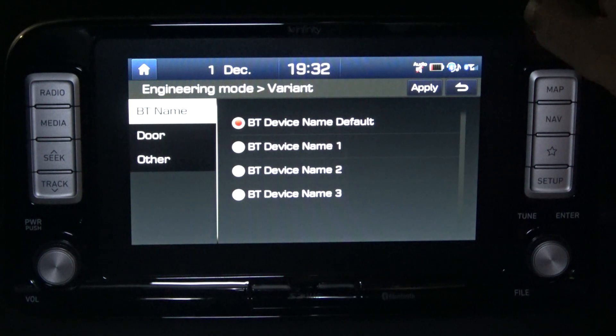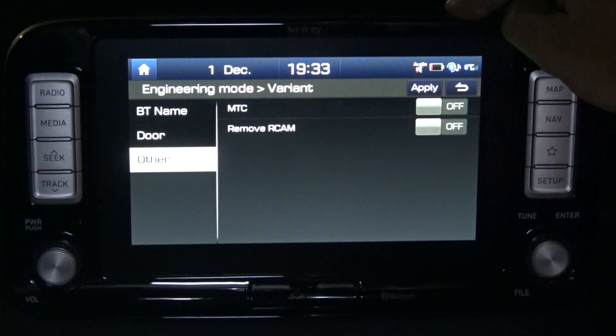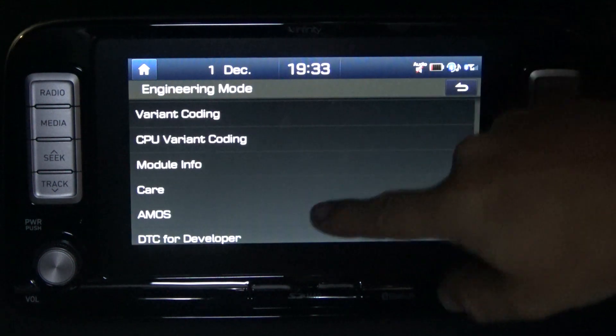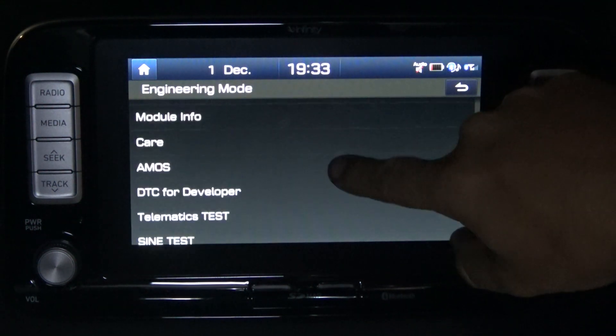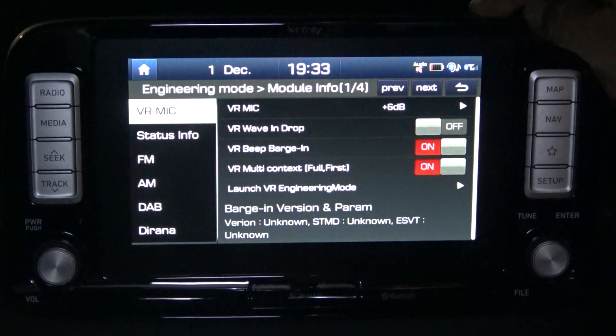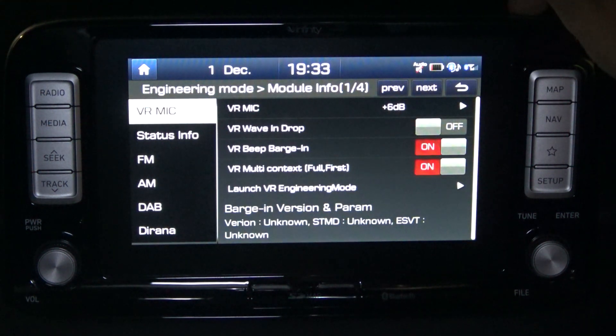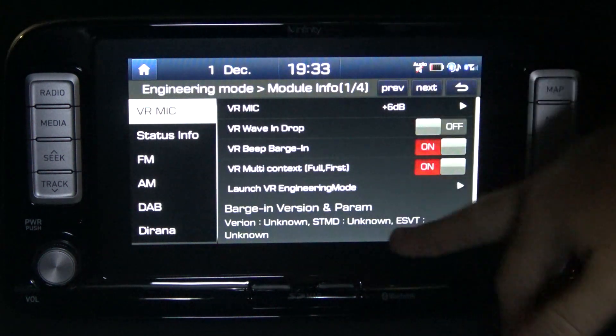CPU variant coding — once again not going to touch on these too much. Module info: under voice recognition mic, you can change the volume level of your mic, and there are some other functions there as well.